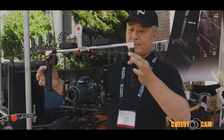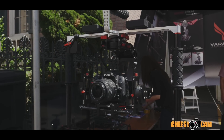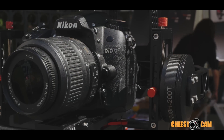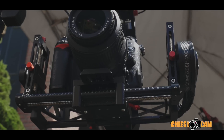At Cinegear, I got to take a look at Varavon's finished gimbal product — this three-axis stabilizer they showed at NAB, said to come in under $2,000. They've increased the price a little bit, but they've made some huge improvements on this gimbal. This one is ready to go.